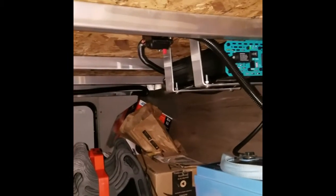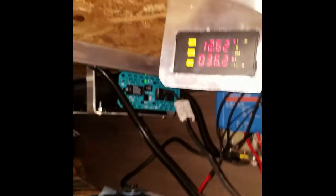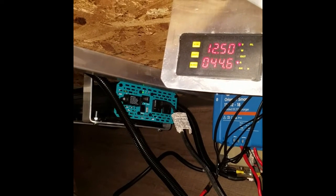Let's see, here we go — it's coming on. Let's see what our gauge does here. We've got our amps are up to 40. That's it — 45.